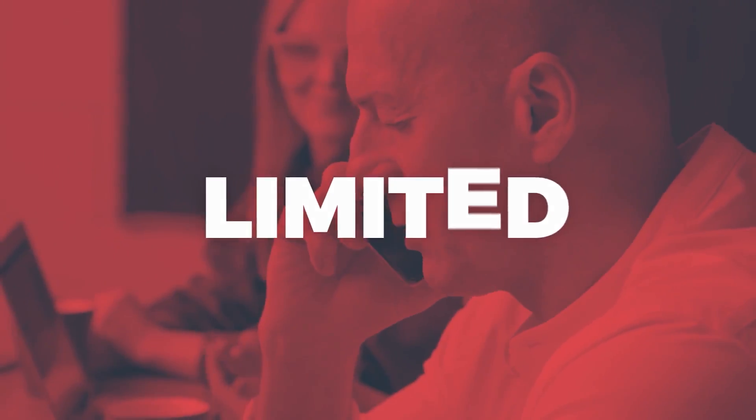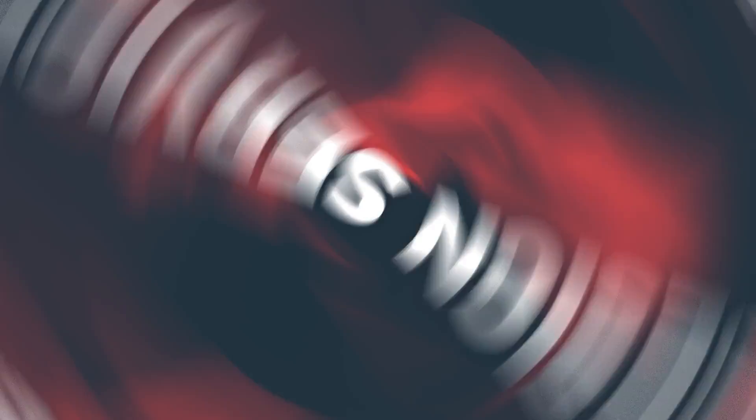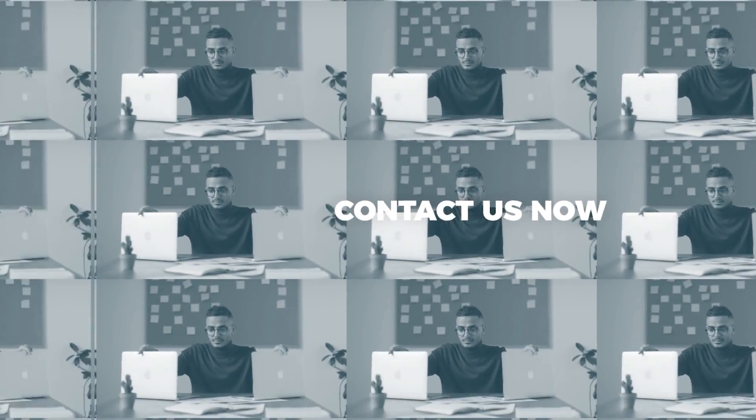This video is proudly sponsored by TFI platinum sponsor Parametric Limited, offering expert 2D and 3D contract design services and systems management to clients in all locations based on your requirements. See the link in the description to learn more.